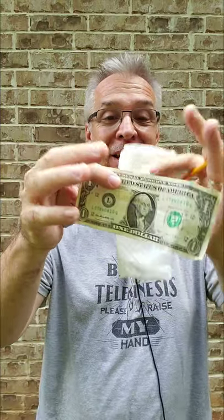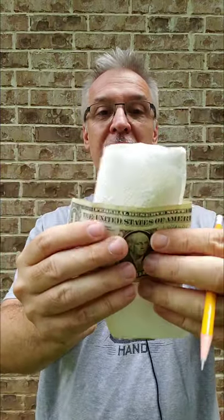Hey everybody! Here's a magic trick you can do with all borrowed objects. This is from a book called Five Times Five by Richard Kaufman, and this is Ken Kuroki's cocktail bill penetration, because it uses a cocktail napkin and a dollar bill of any denomination.